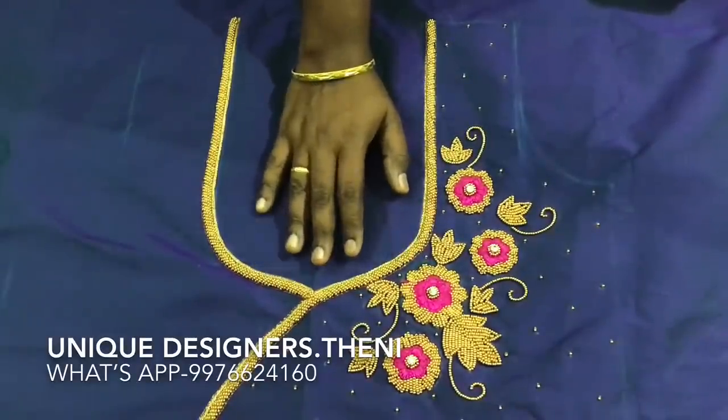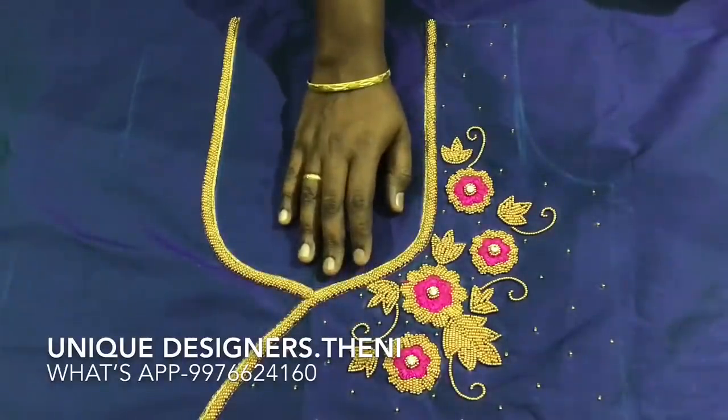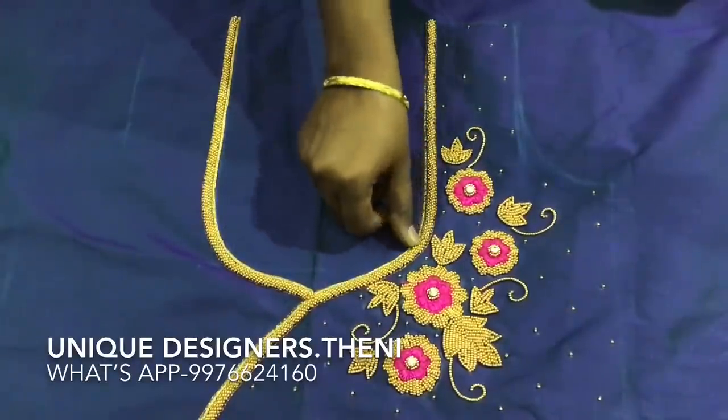I am using a gold color. We will choose this color. I am going to take a look at the design and show you the same color — just select it. The neckline has a golden bead.